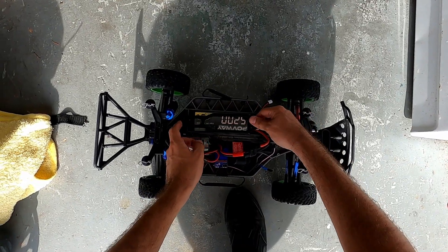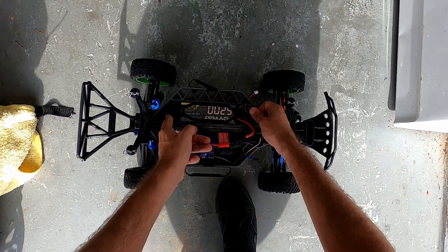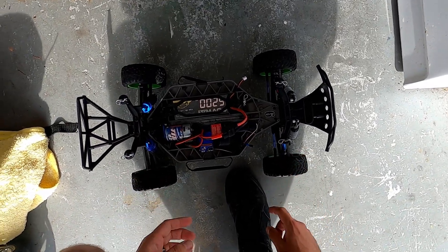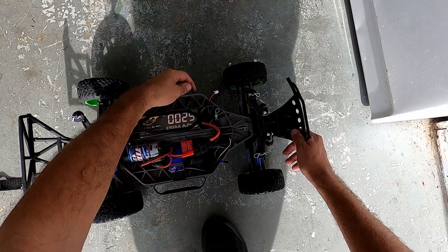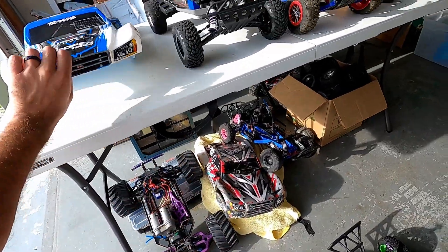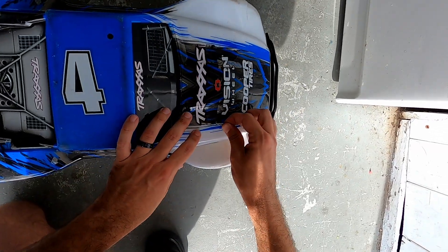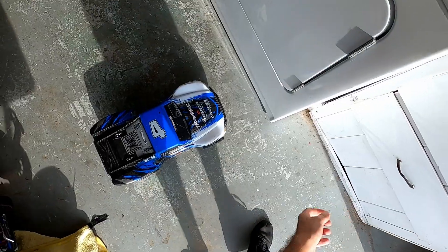I actually didn't even know the Slash came in a four-wheel drive brushed version — I had no idea when I got the kit. I was a little confused at first, but I've recently seen it. The green wheels and everything it comes with — it also comes with a really dope body with a bunch of green colors. I'm not sure if this one came with that body, but what I do have is this one, and it's in pretty good shape, so this is the one we're going to use.